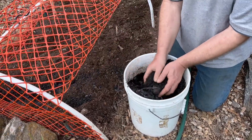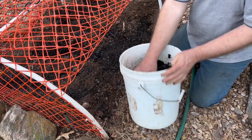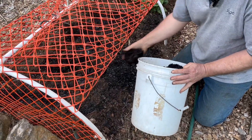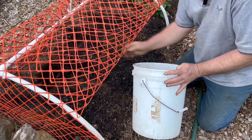I'm just going to spread this on top of the soil here. I don't really want to mix it with the soil because I want it to be the fertility that is on top.